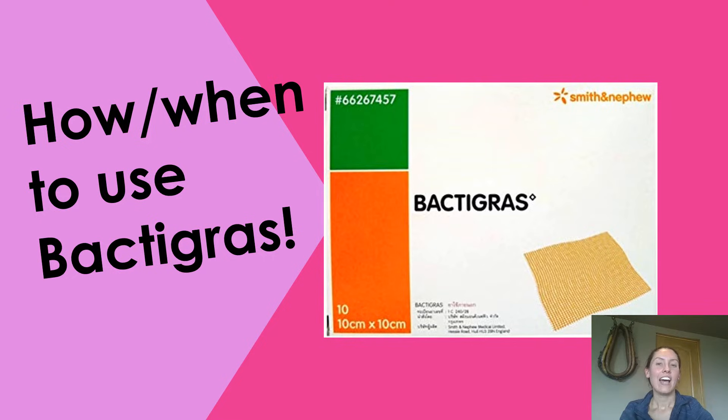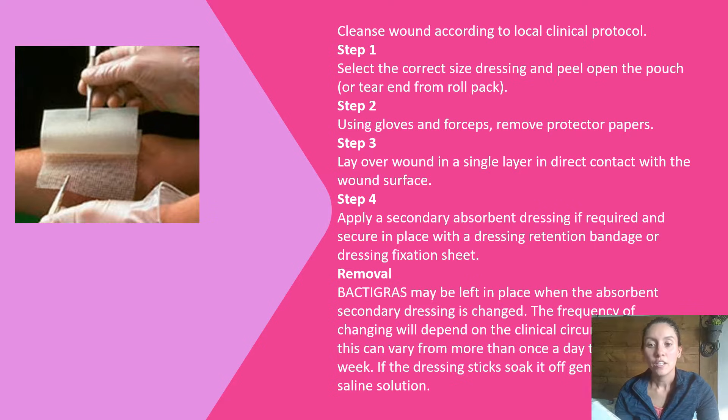Hey guys, Nurse Alissa here. I just wanted to do an updated video of how and when to use Back to Grass. I have another video of how to use Back to Grass, but it was more about when to use it, why you would be using it, and contraindications. This one I'm actually going to show you how to use the actual patch, and it also covers when to use it and when not to use it.